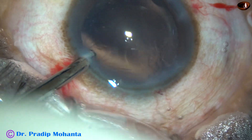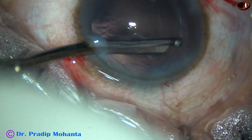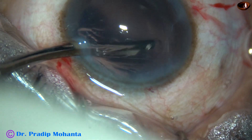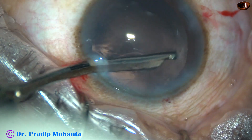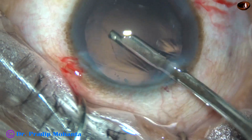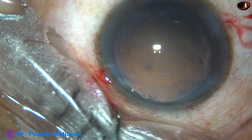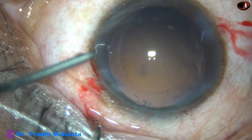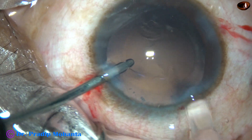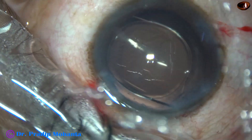Cortical cleanup is being done at this time. We can use bimanual irrigation-aspiration cannulas, but the Simcoe instrument works very well, and in many instances it is a safer instrument than bimanual irrigation-aspiration. Here the vacuum is in your hand — you can use zero vacuum, use reflux, or use high vacuum, just in a fraction of a second. But with the foot pedal it's not so quick, and that's why Simcoe is safer than bimanual irrigation-aspiration. However, bimanual irrigation-aspiration is also a good instrument.